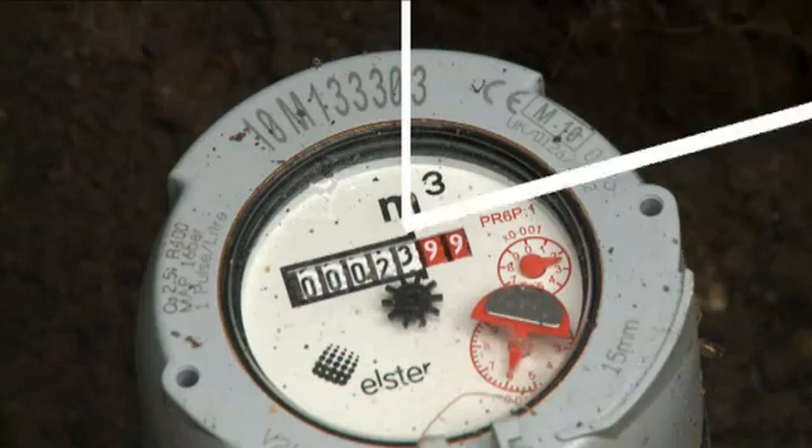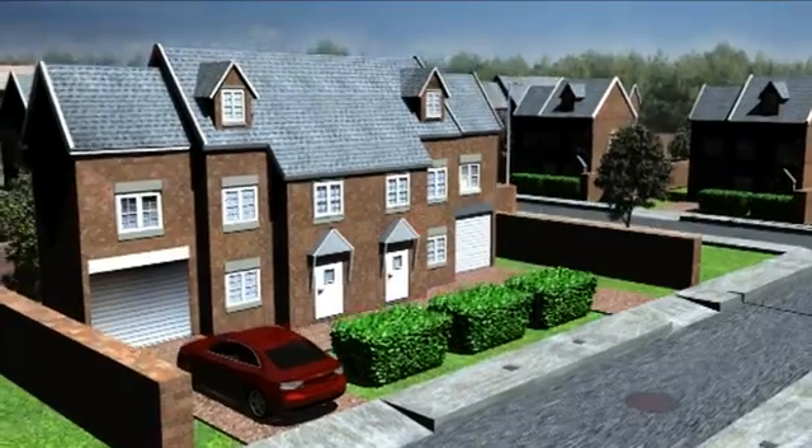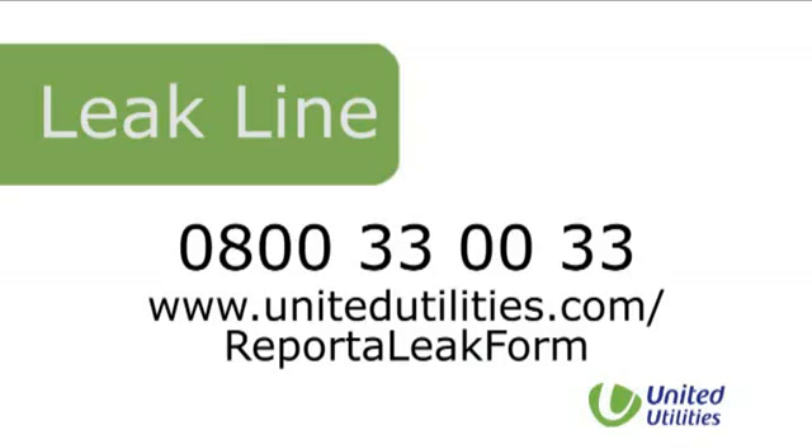If you don't find any of these, but the red digits on your water meter have moved, you may have a leak on the pipe between your outside meter and your home. While this pipe belongs to you, we do offer a leak repair service. This means, in certain cases, we may repair a leak on your supply pipe without charge. Please call our leak line on 0800 333 0033 or report it online at www.unitedutilities.com/report-a-leak-form.